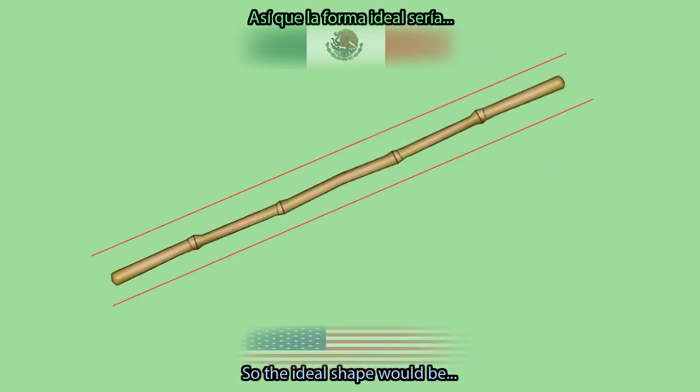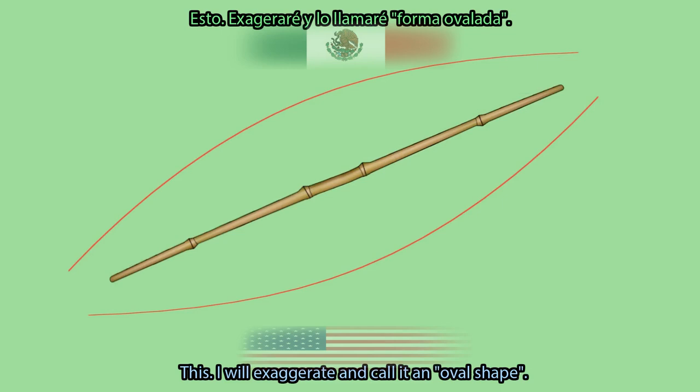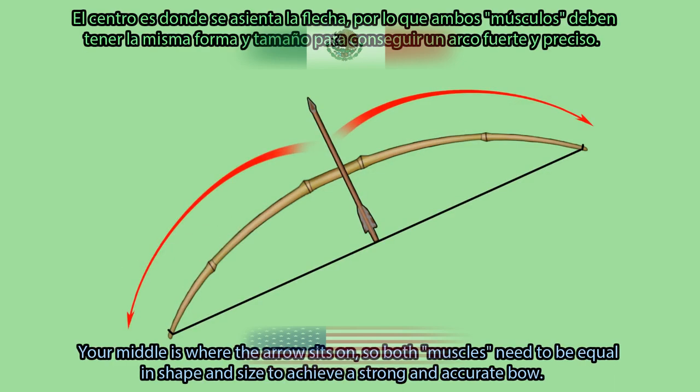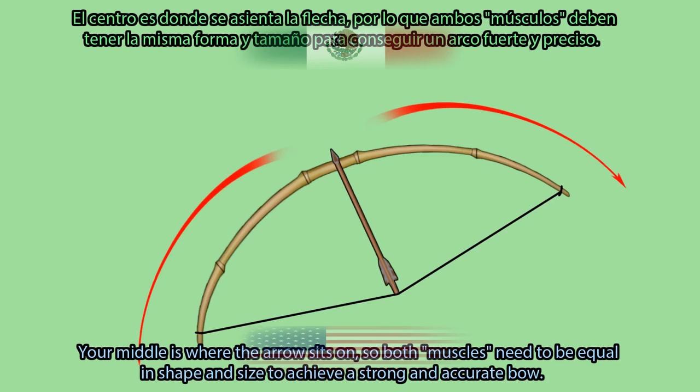So, the ideal shape would be this — I will exaggerate and call it an oval shape. It is thick in the middle and gradually becomes thinner as it reaches both of its ends. Your middle is where the arrow sits on, so both limbs need to be equal in shape and size to achieve a strong and accurate bow.